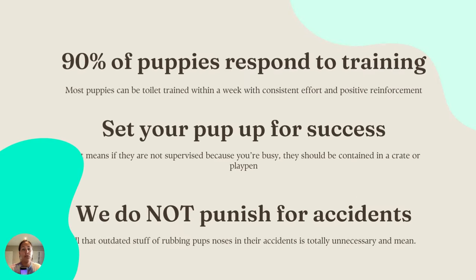90% of puppies respond to training really quickly — most puppies can be mostly toilet trained within the week if you are super consistent with your effort, your positive reinforcement, and your structure. You need to have your eyes on your puppy, and it's going to work. You need to set up your pup for success — if they're not supervised because you're busy, they should be contained in an area like a crate or a playpen.